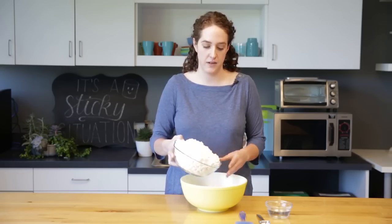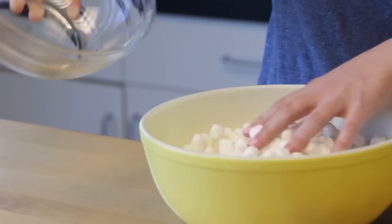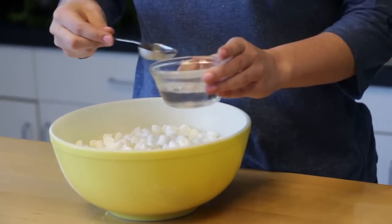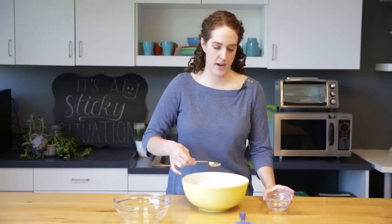We're gonna go ahead and take 16 ounces of mini marshmallows and place them in a bowl. You want to be sure to use a fresh bag of marshmallows because it will help when you're kneading it out and it'll also help the taste. We're gonna add two tablespoons of water right into the marshmallows. This is the point where you would want to add any coloring if you wanted your entire batch to be colored, and then you would just give it a stir.